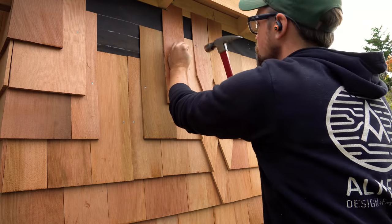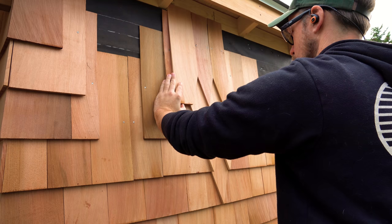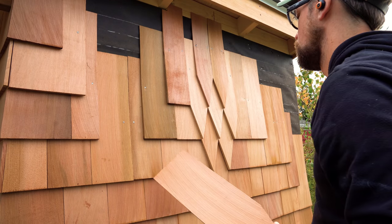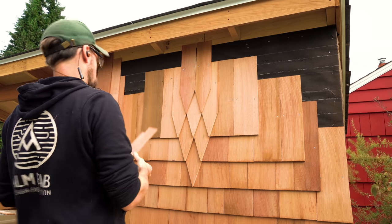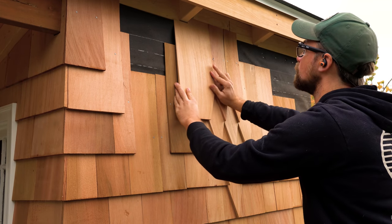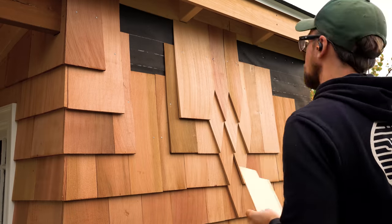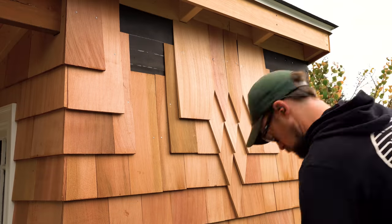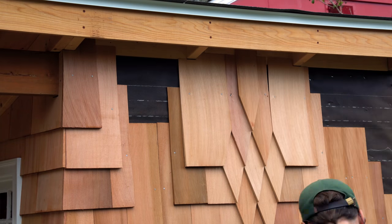The most confusing part of the pattern was the section where you taper up to the point — I wasn't sure how to do it, and my first attempt didn't look right. I knew you cut a piece with a bevel on one side, but what I didn't realize is you don't want to double up shingles underneath, because you'll end up with a double-stacked shingle. Basically the piece bends over the surface, so I cut a wider piece so there was plenty of room for it to bend, nailed it off, and it worked just fine. After you make that transition, they start to lay flat again, and it's just repeating the same process all the way up.